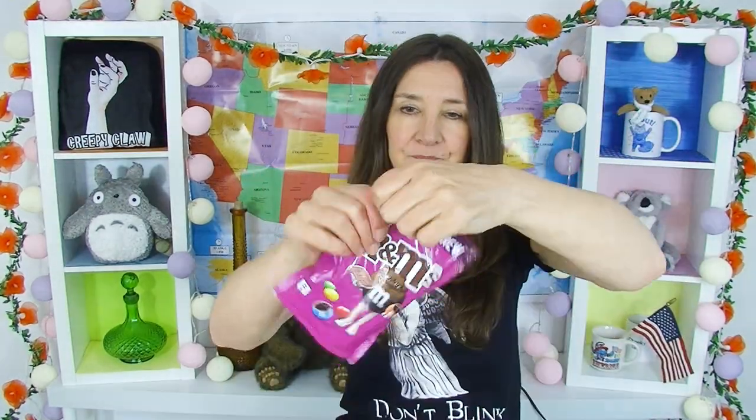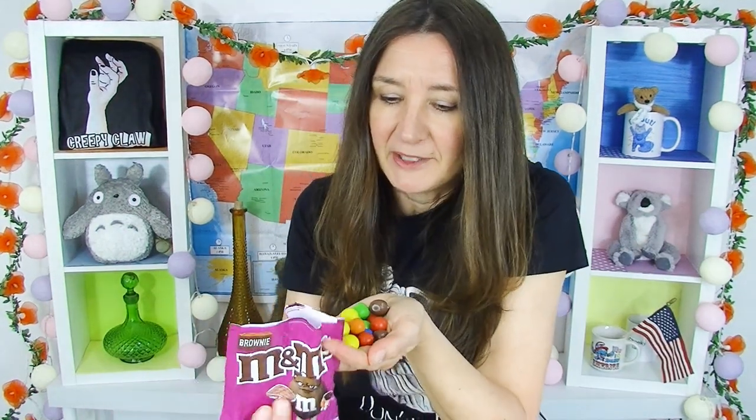Now onto something that's definitely not skinny — it's M&Ms, and it's M&M brownies. I've never tried these before. Yes, brownie! I do love brownies. I like the color of the packaging on this one. Look at the size of these — it smells like a brownie.